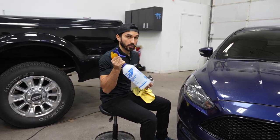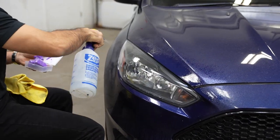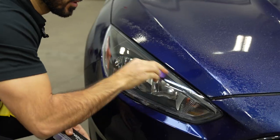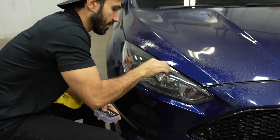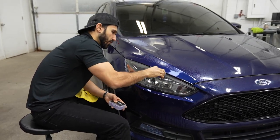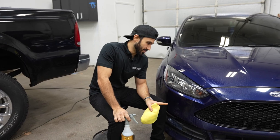Now I'm clay barring using our tint solution. When you clay bar, always make sure your area is extra slippery so it doesn't dry out and the clay bar does its best job. These headlights are rough — I can hear them. The car has a lot of miles; I believe at least 40,000. I believe Ford stopped making the Focus in 2018 or 2019, so this car has seen a lot. Now we've finished our clay barring process.